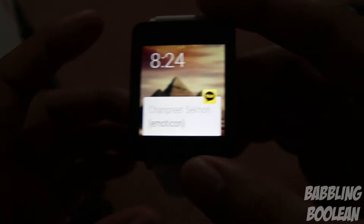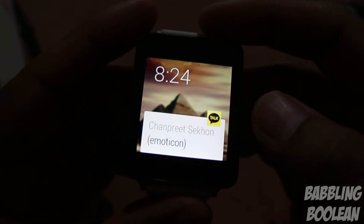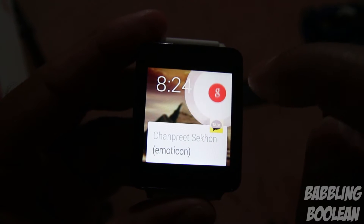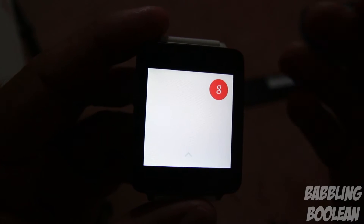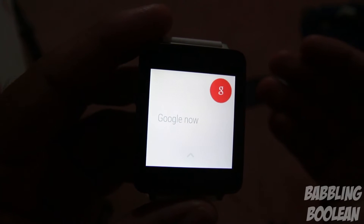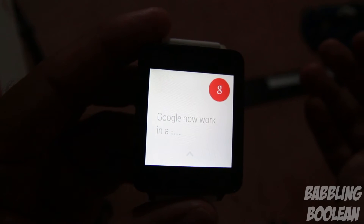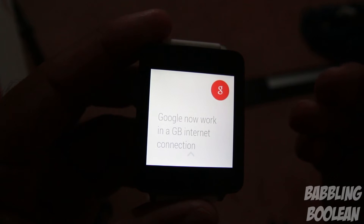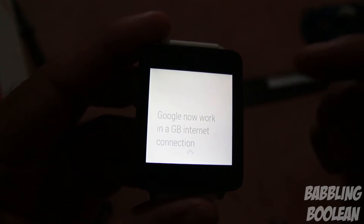To summarize the navigation: swiping left shows more notification options, swiping right dismisses the notification, swiping up goes to more notifications, and from the main screen swiping down shows mute, unmute, battery percentage, and date. Tapping anywhere on the main screen brings up Google Now, which requires a connection to your smartphone and an internet connection.